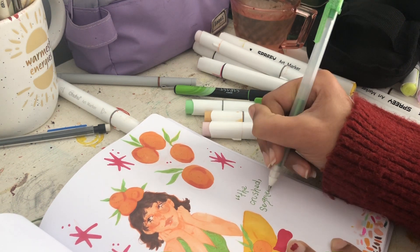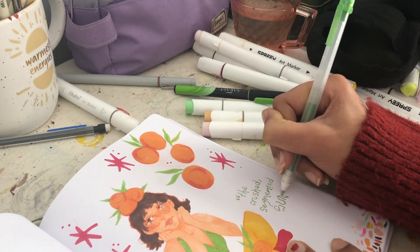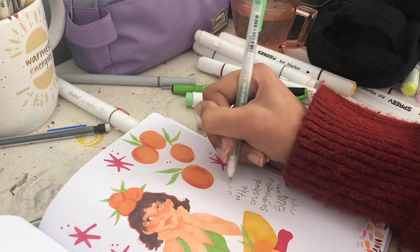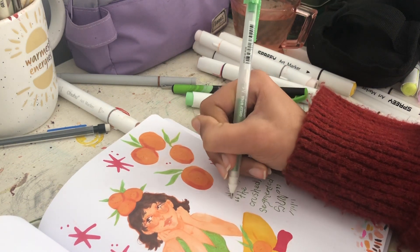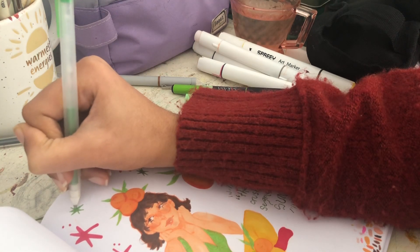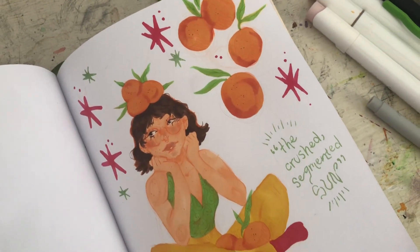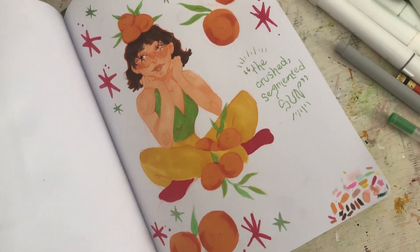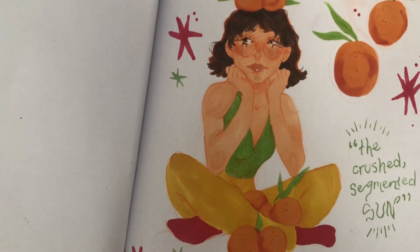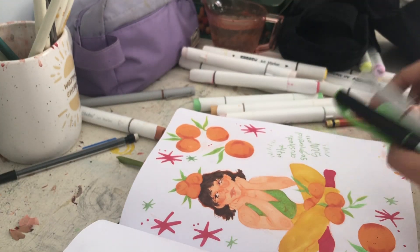I added a little quote that I found in a poem — I don't remember who it's by, I just looked it up online. It says 'the crushed segmented sun,' which was from a poem about oranges. I love that description so much, it's so pretty. I went in with a sparkly jelly roll pen and added some more starbursts. This is how it turned out and I love it — I think it's really, really cute. Would you wear this outfit? Because I totally would.